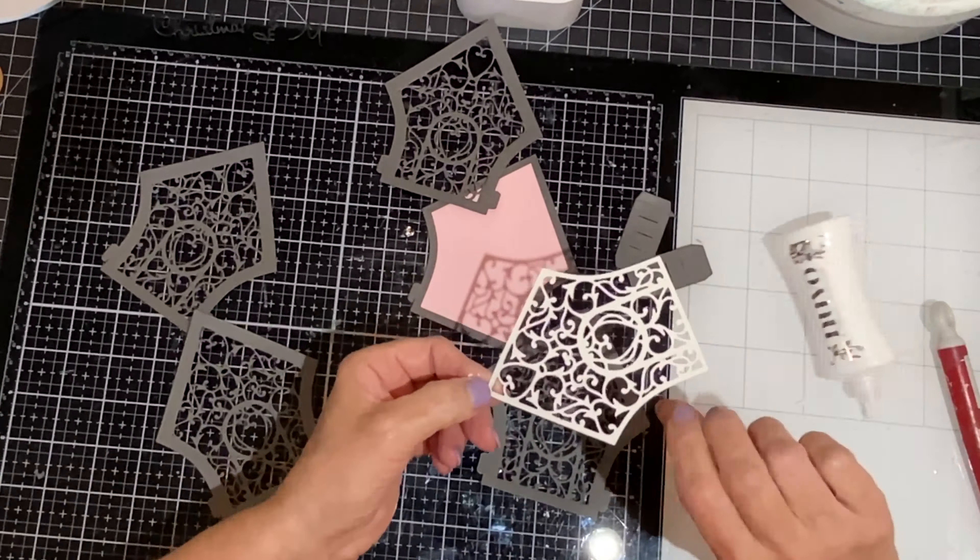The last house in the vignette has two roofs: a gray one facing inwards and a pink one facing outwards.